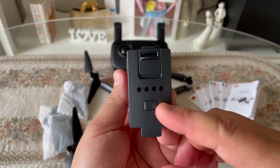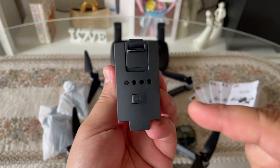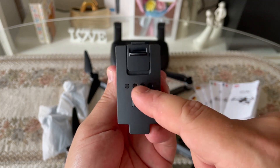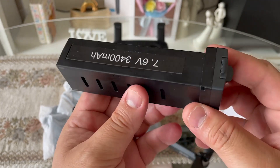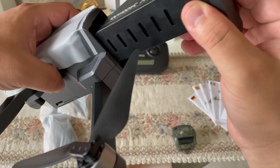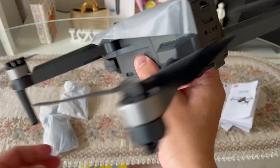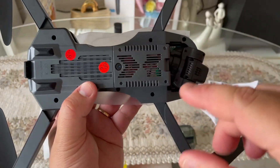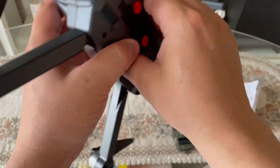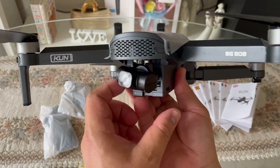So malalaman niyo po guys kapag nalobat na po kayo — dito niyo po makikita yan guys. Kapag puno po yung battery guys, may kita niyo na full blue lahat yan guys. At mababawasan po yan unti-unti kapag nawawala na po siya ng battery guys. So sa paglagay naman po ng battery — ipasok niyo lang, then push. That's it. Then dito niyo naman po makikita yung isa pang camera guys, and especially yung optical flow — pag umangat na po siya, mag-stay lang po siya sa isang lugar gamit po ang GPS guys.